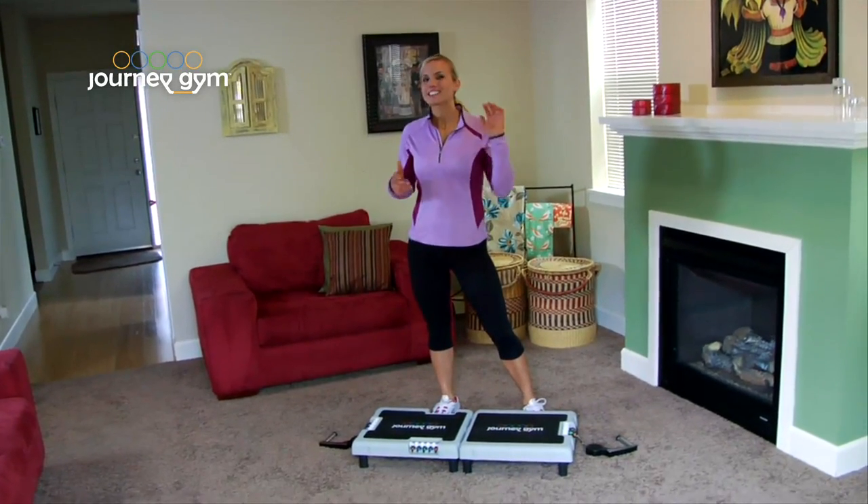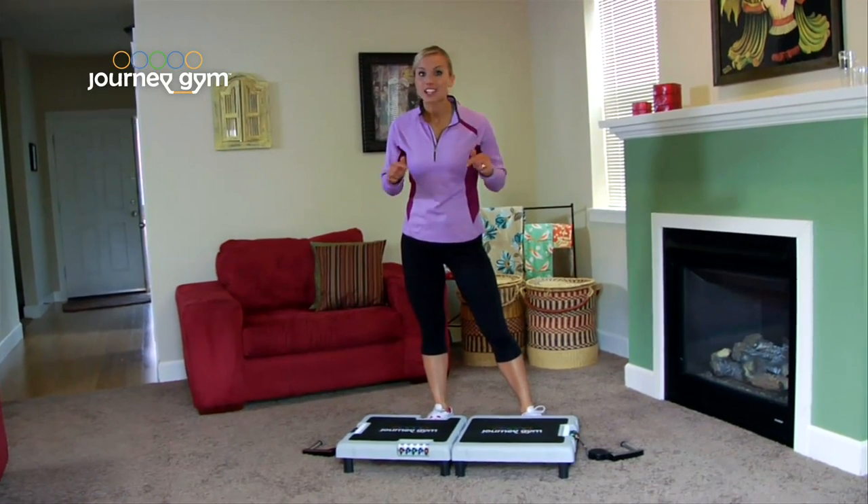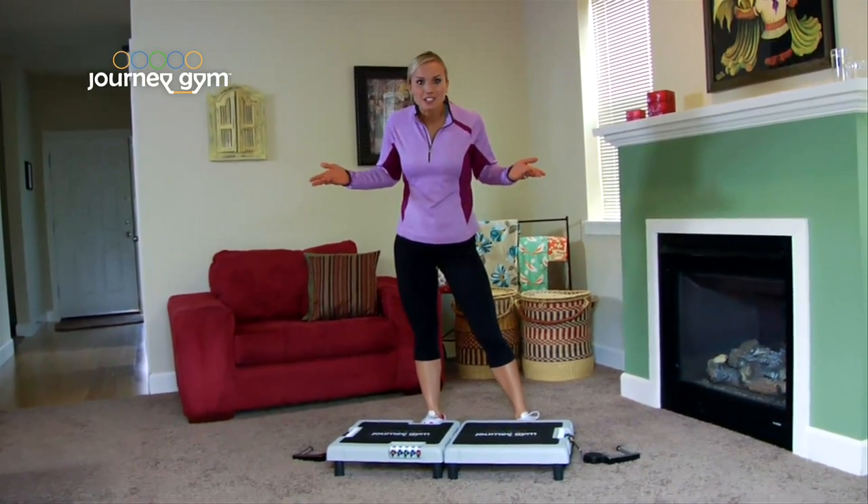Hi, I'm Amy Jo. This is the 5-Minute Journey Gym No Sweat Workout. So let's do it and you can get back to whatever you were doing. Let's go.